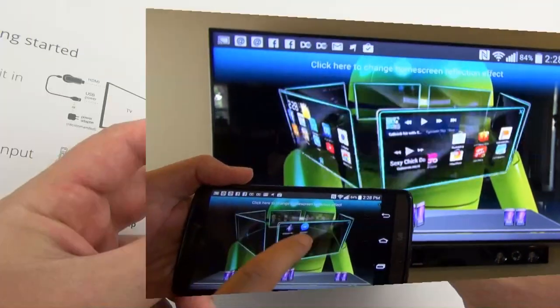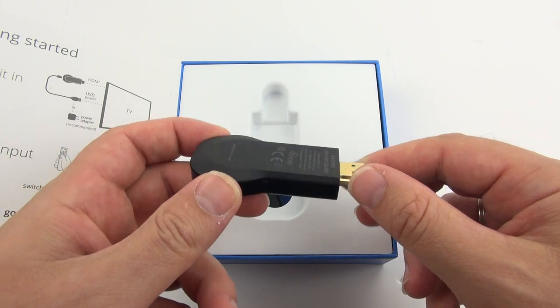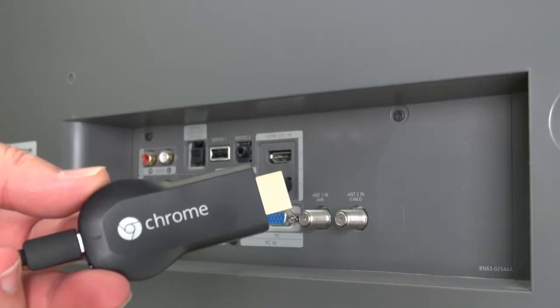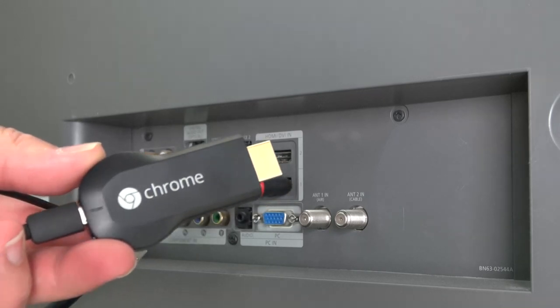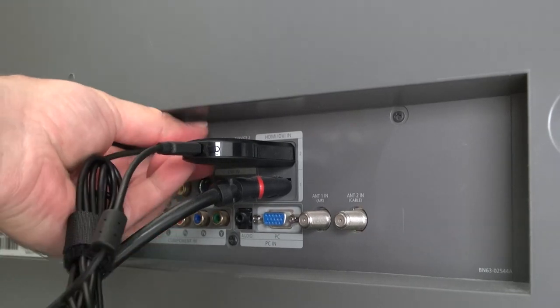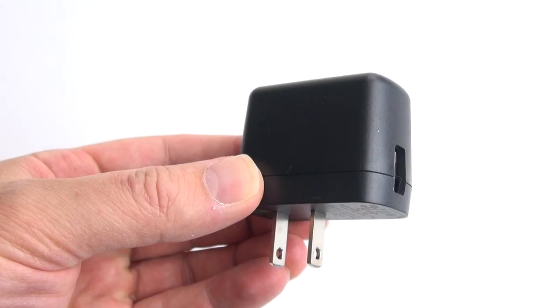All it is is a little stick with an HDMI plug on one side and a power plug on the other side. Nothing else — no buttons, no antenna, nothing. To hook it up, just plug the Chromecast into a free HDMI port on your HDTV and connect power. A lot of TVs, like this one, have a USB port on the back so you can use that to power the Chromecast. If not, there's an included AC adapter as well.